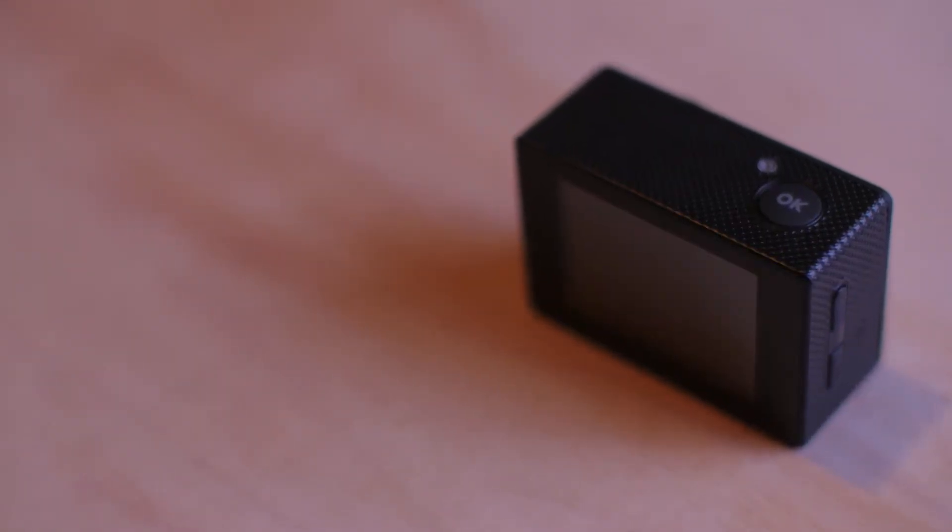The LCD screen does take a little more of the battery, which is not the best on this camera. The battery drains faster than I would like. Thankfully you can replace the batteries, but actually doing that is a challenge — I found myself struggling with the battery door latch. It could just be my model, but I think the battery swapping is just a little bit too difficult and cumbersome.